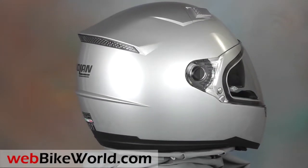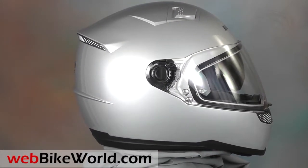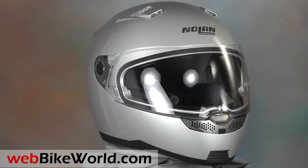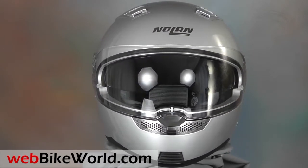Welcome to webbikeworld.com. This is a quick look at the new Nolan N85 motorcycle helmet. For the full review, more photos, and all the details, please visit webbikeworld.com.